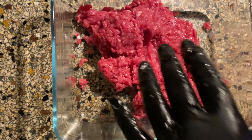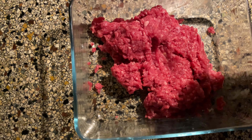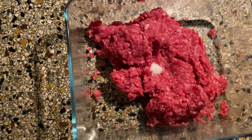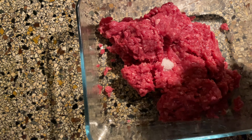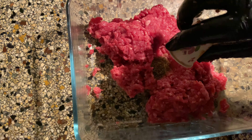Now the whole spices. Let's do salt first, then the pepper, then the thyme, then the lime, and then the special meat stuff.